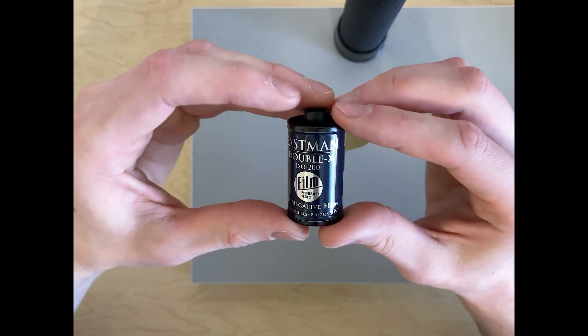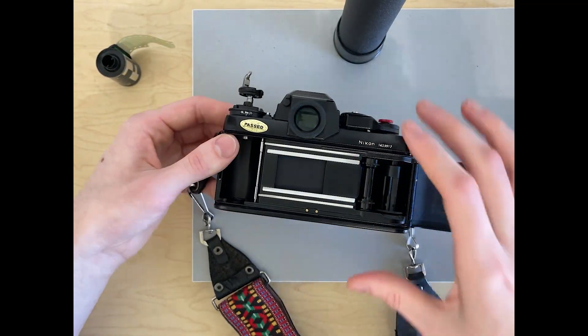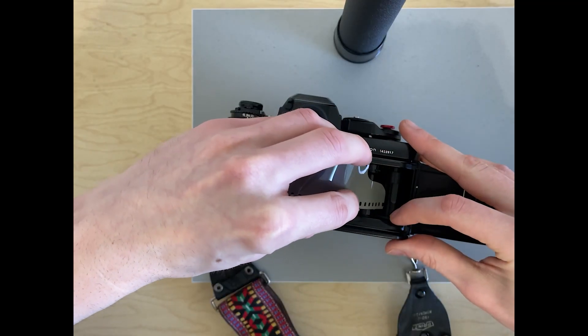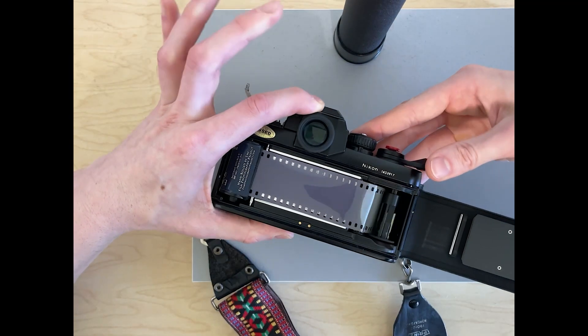I hadn't shot any 35mm in quite a long time. A while back I did a poll for which format you guys shoot the most, and it was like 70% of you voted 35mm, so I thought it would be only right to include some 35mm content on the channel. I wanted to start out with the Eastman Double-X film because it's a cinema film, which I thought was pretty cool.